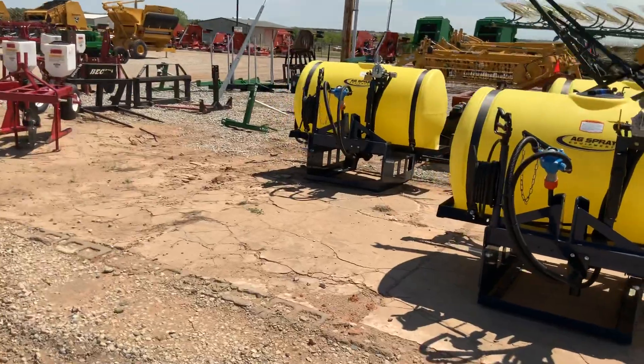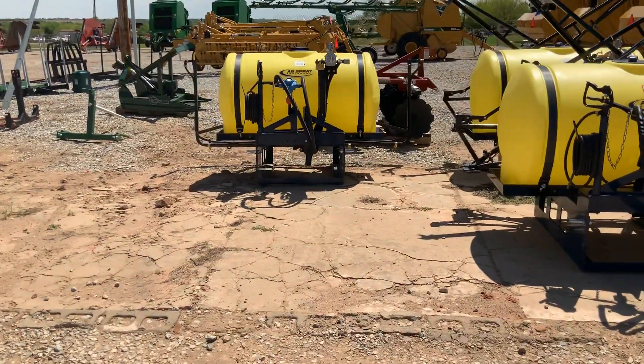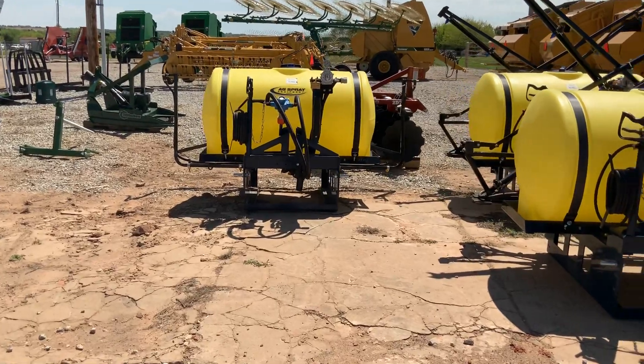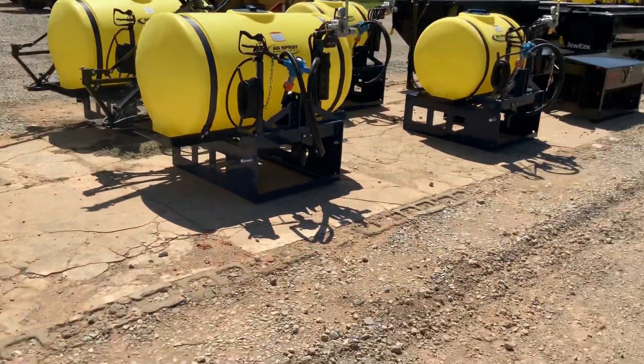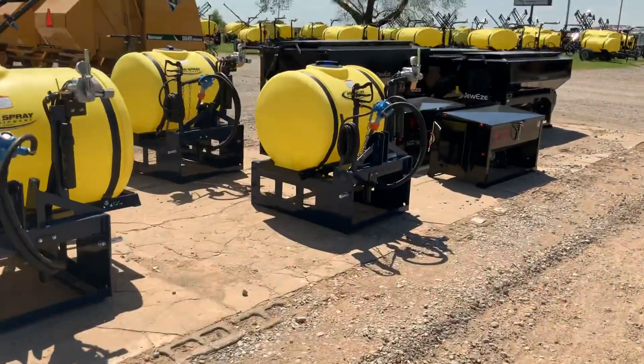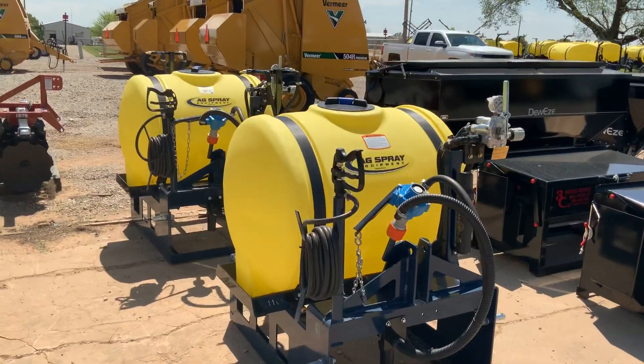We're going to talk about the Three Point Sprayers from Ag Spray today. We have three different variations: our 200 gallon with the Longhorn Booms, our 200 gallon with the 21-foot Booms, and our 110 gallon with the Boomless option.